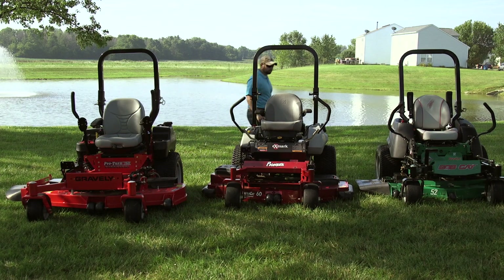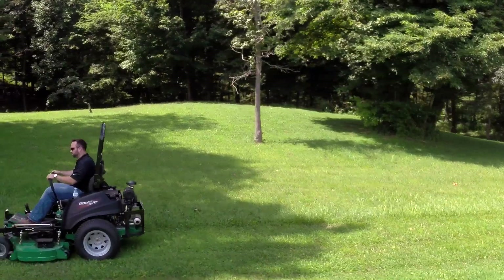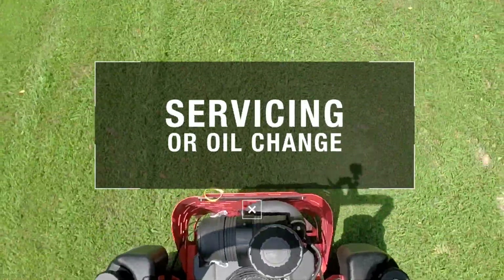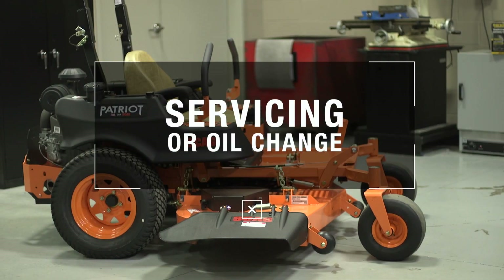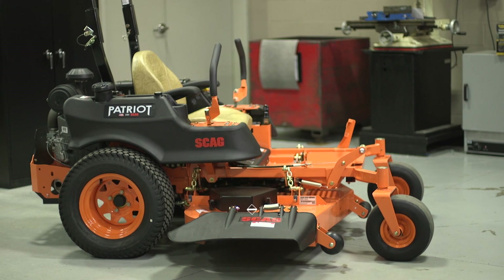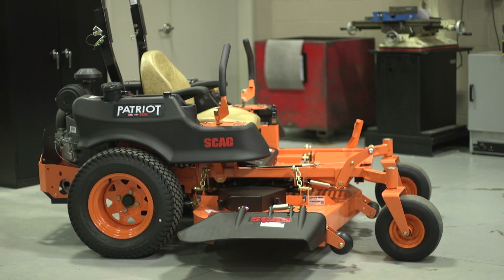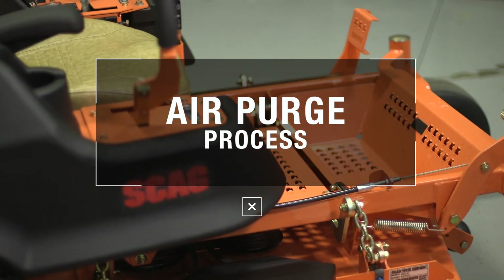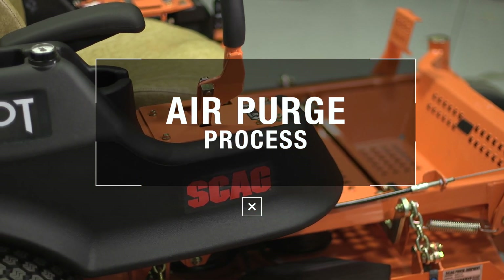At Hydrogear, we take pride in our transaxles. We also value the users of our transaxles. It's important to know that whenever a transaxle is open for servicing or if the oil is changed, it's inevitable that some air will remain in the system after the oil has been refilled. The purging process removes this air. In this video, we are going to walk you through the purging process.